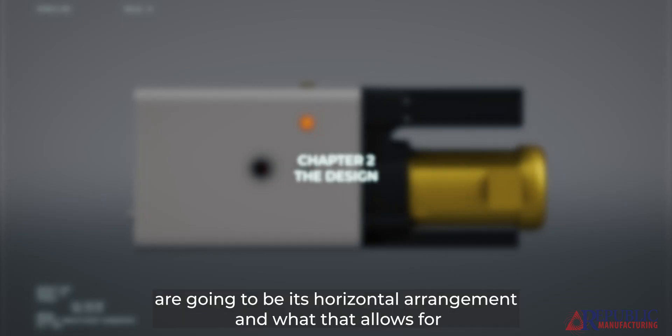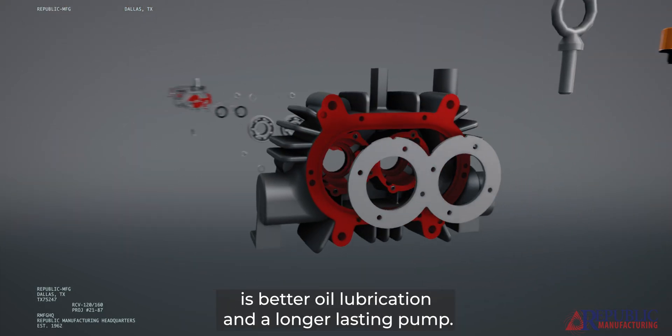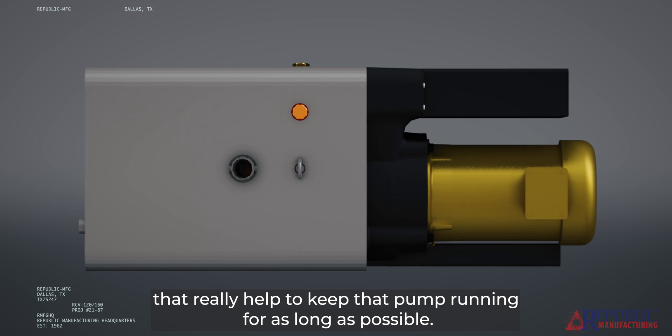Some of the cool features on this pump are going to be its horizontal arrangement, and what that allows for is better oil lubrication and a longer lasting pump. We also integrated some interior lubrication channels that really help to keep that pump running for as long as possible.